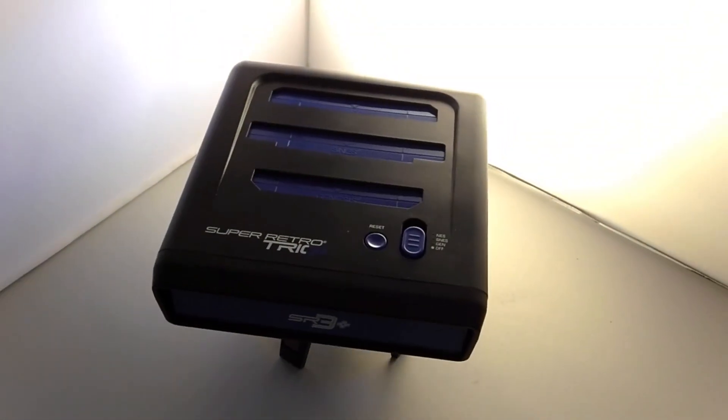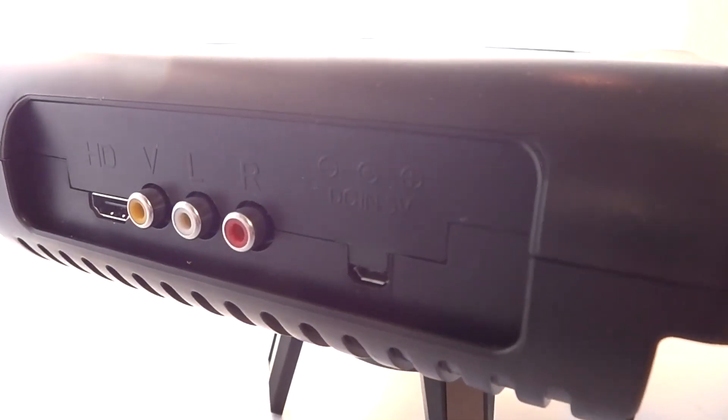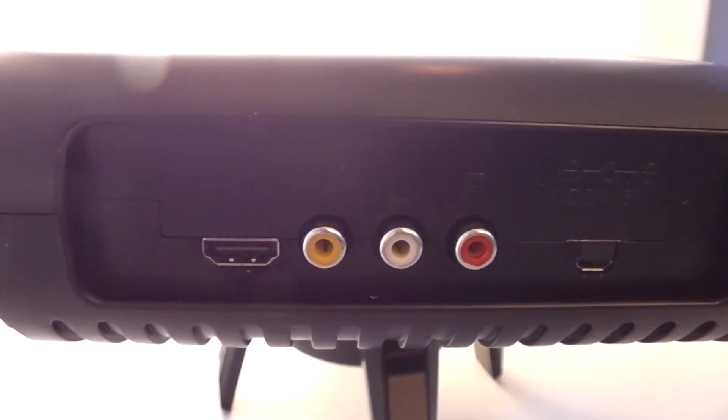But until that happens, the recently launched Super Retro Trio Plus with HDMI might just be the perfect choice for a clone system. Watch my next video for an in-depth review of the pros and cons of the Retro Trio Plus by RetroBit.